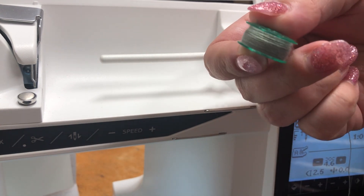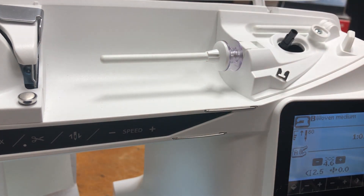Perfect again. So we hope this helps. When you're in a pinch, just watch our video on how to wind the perfect bobbin. Happy sewing.